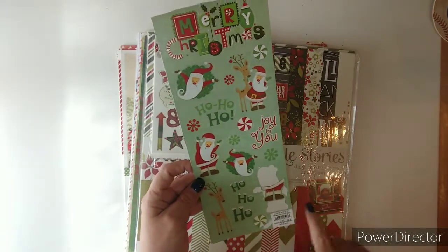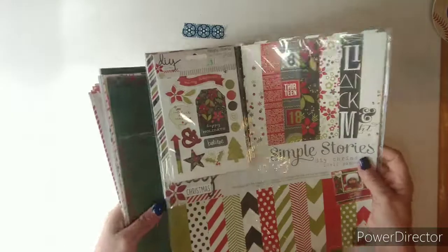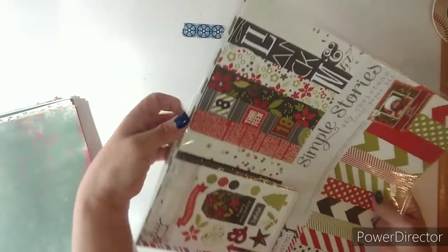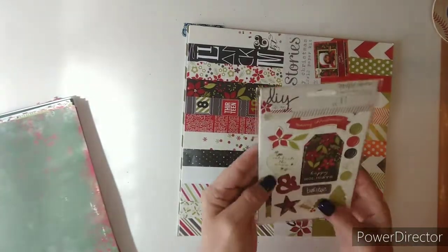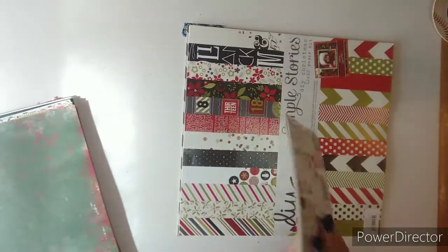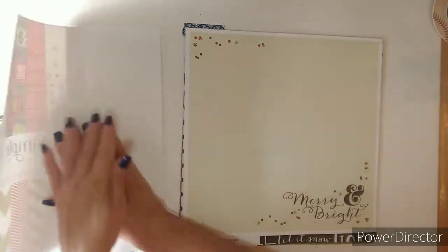This is from Paper Studio — lots of Christmas elements and titles. So this is the first paper. If embellishments come with it I usually leave them in. This is the DIY Christmas with some chipboard, and this is what you get on the back. Then this is the paper collection.